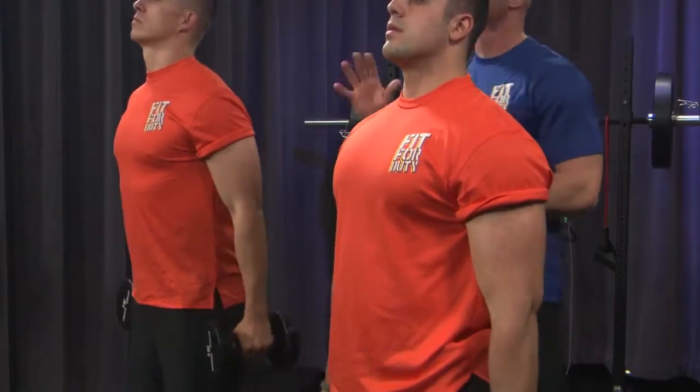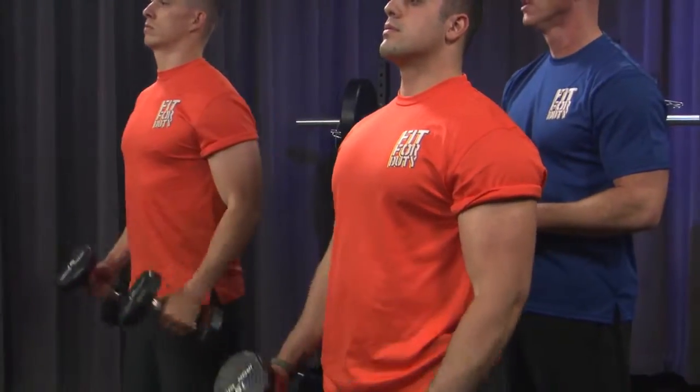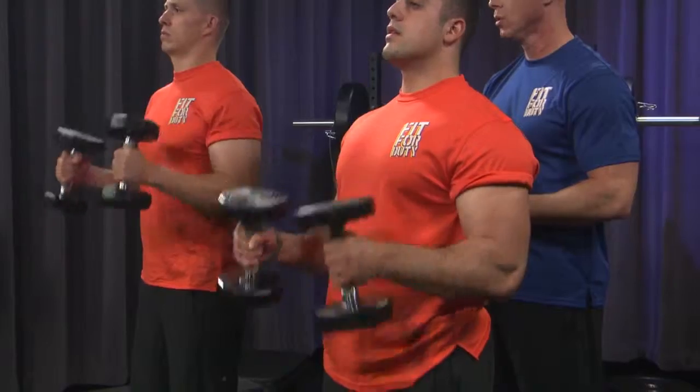Going for 20 repetitions. We're almost done here. Five, four, three, two, one.